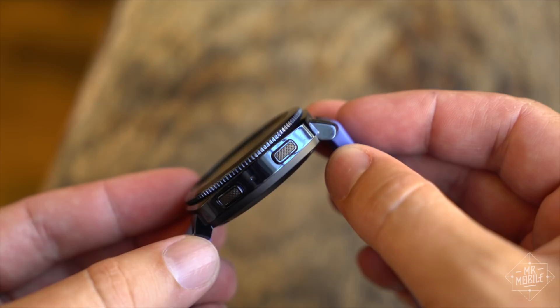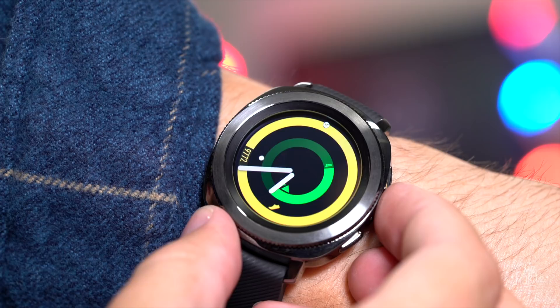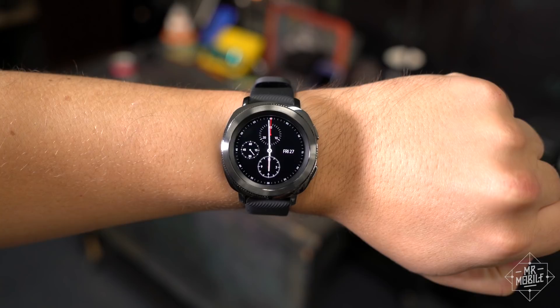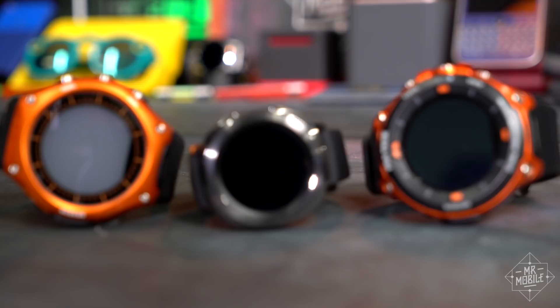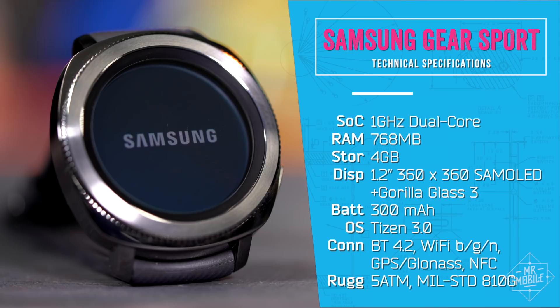If you saw my hands-on from Berlin this fall, the Gear Sport hardware won't surprise you. The circle-on-squircle watch body, 20 millimeter watch band, and bright round AMOLED screen are all unchanged. I wouldn't say this is my favorite design of Samsung's, and it only just approaches the style of a traditional designer analog watch. But the Sport is good enough looking, and it's on the small side, which is refreshing in a world of clunkers.